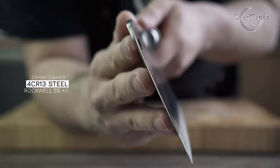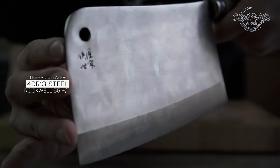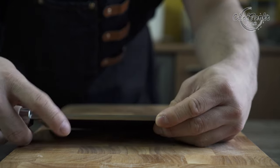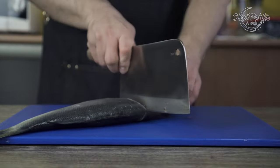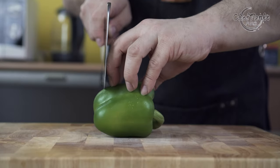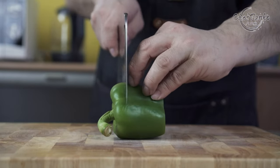The Lishan Cleaver comes with a 4CR13 core material with a Rockwell hardness of around 55. It is a core material with good stainless properties and it is durable. The knife is sharpened at a 20-degree angle at the front two-thirds and around 30 degrees at the heel area. The core material is also strong, so you don't have to worry about chipping. The heel area is used to go through small bones, not larger than a chicken bone. With a Rockwell of around 55, the knife edge can be held for approximately two weeks with regular honing sessions before needing whetstone maintenance.